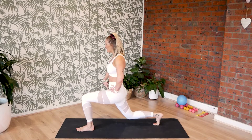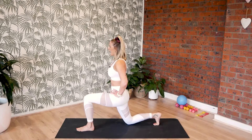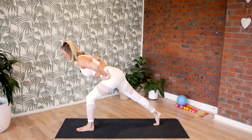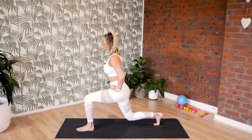Hold it there. Stretch your right leg nice and long, lean your body forward, and then soften the right knee back towards the floor. Inhale, exhale, push through right leg, stretch it straight. Lean forward, inhale, right knee bends again. Let's do another eight. Hinge forward and bend the right.